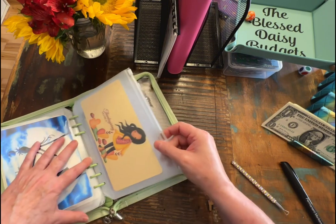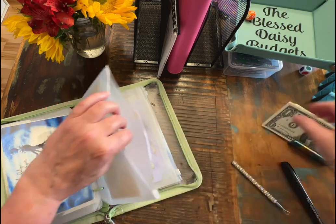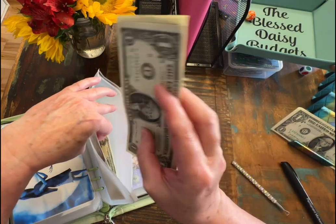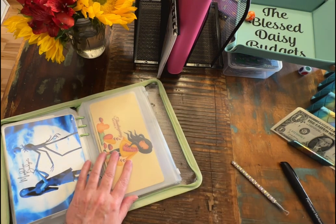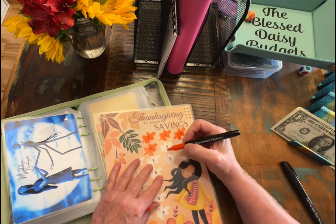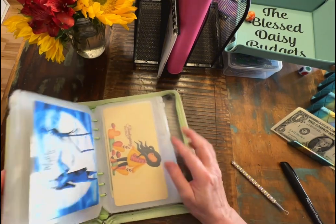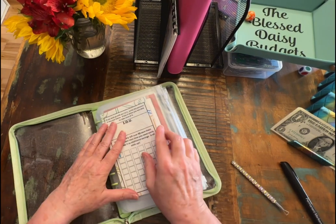And then let's go ahead and we're going to do another $5 in here today: 1, 2, 3, 4, and 5. We're going to color in one more of these. And then we have $1 left over. We are going to come put that in our rollover money.